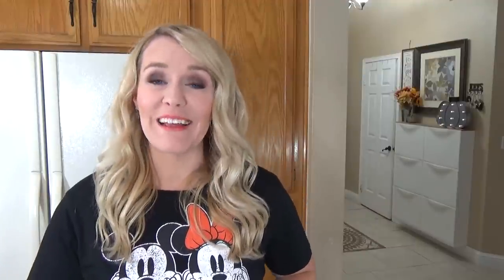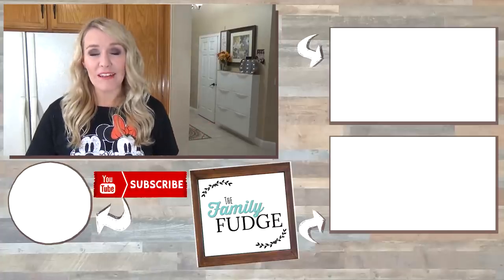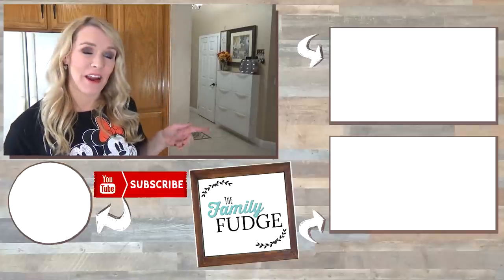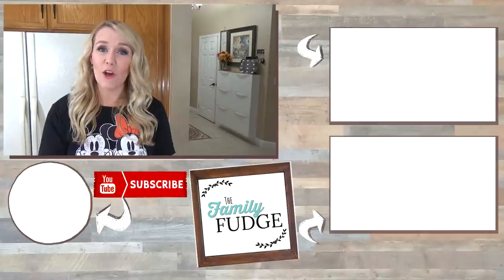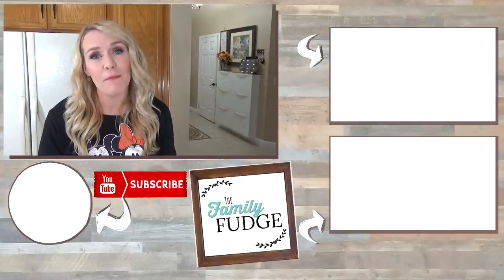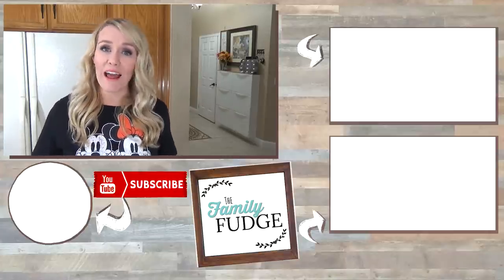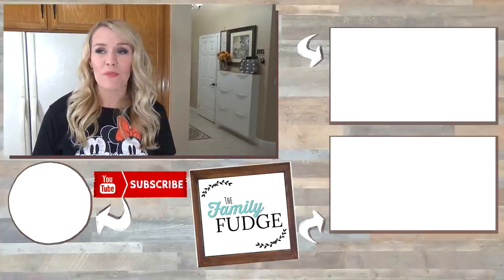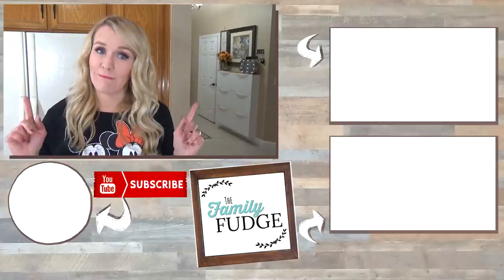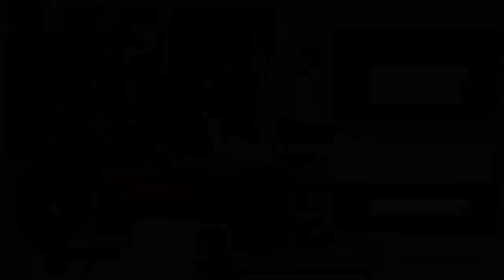Thank you so much for joining me for a little bit of a different Bunches of Lunches today. If you'd like to see last week's video you can click on the link up here, and if you'd like to see one of my other videos you can click on the link down there. Don't forget to subscribe if you're not already. Thanks for watching, and don't forget to join me next week, because I'm going to share a week of all at-home lunches — we are off school next week as well. I'll see you next time.